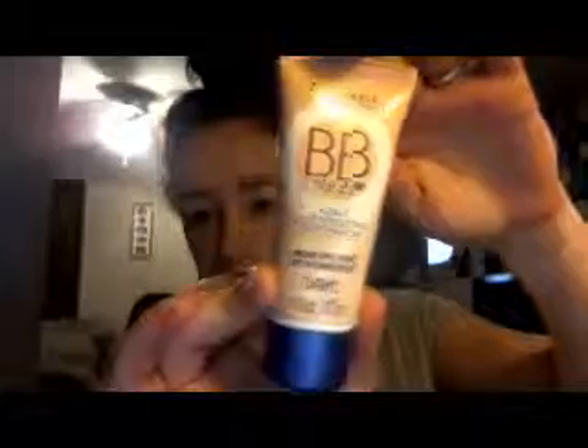Then you're taking the Rimmel BB Cream. This comes in three shades — I'm using the lightest one. It is a 9-in-1 skin perfecting super makeup. I don't know if I necessarily believe that, but it is a lightweight foundation that does contain SPF 25. It's nice — it doesn't have that sunscreeny smell. Take a little — that's really all you need for your entire face, that little dollop. I really like this stuff. It doesn't dry me out and I have really dry skin. Stuff with SPF really does tend to dry me out, but this is funny because most SPFs make people look and feel very oily.